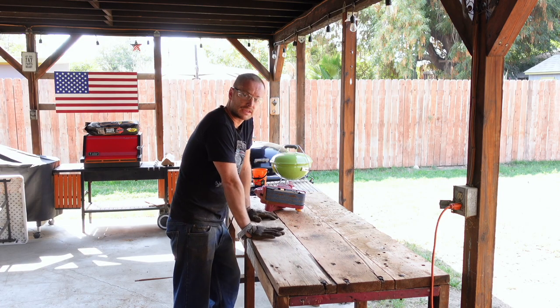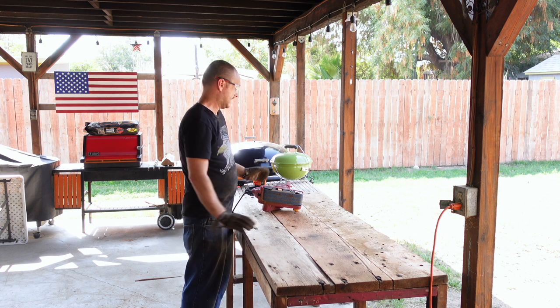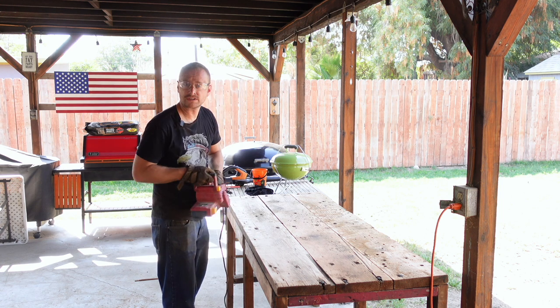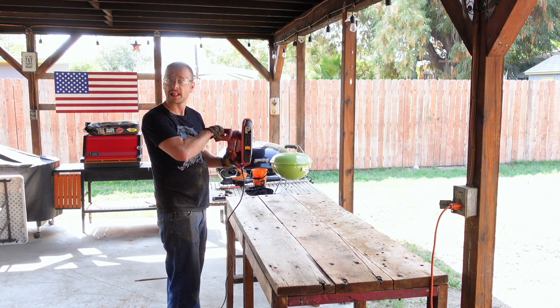We got the boards planed down, and now I basically have a belt sander and we're going to start with a coarse grit. Let's get ready.